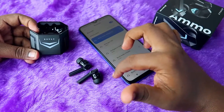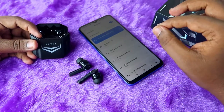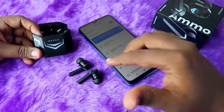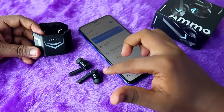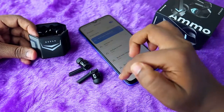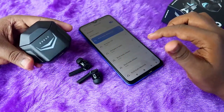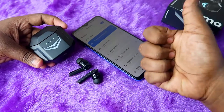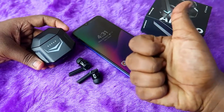The Bolt Audio Ammo is now paired again with your smartphone. Play a song and listen in both earbuds — this time you should definitely hear audio in both at the same time. In most cases your problem will be sorted out if there is no hardware issue. You'll also be able to make calls using both earbuds. If you liked this video, hit the like button and please subscribe to our channel. Thanks for watching!